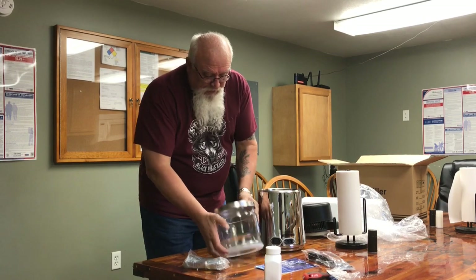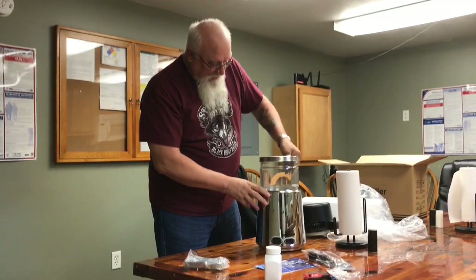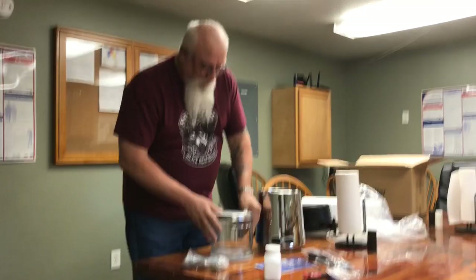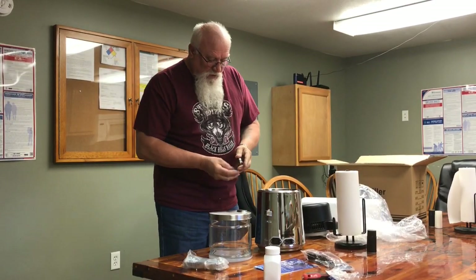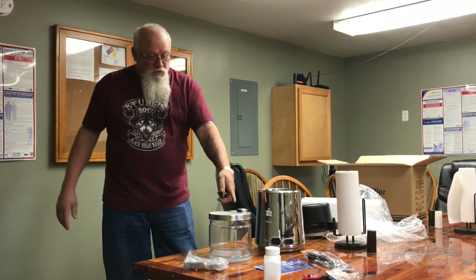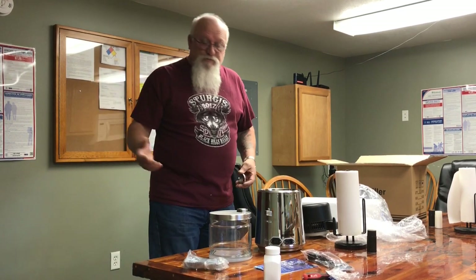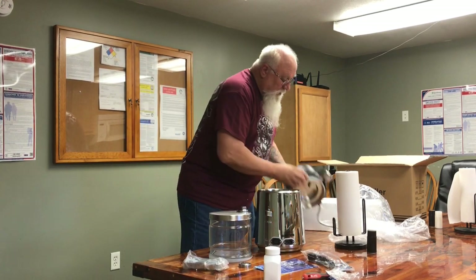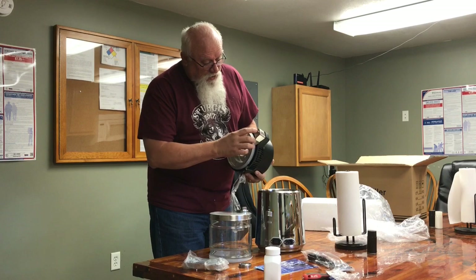This is your glass pot that comes packed inside this. It has a rubber ring around the bottom — it just keeps it from sliding around on your countertop. You get two metal pieces that come with it. One's a cap for when you're done, if you just want to keep that on there to keep dirt out of it when you're not using it. This is an adapter, and that little piece slides under here.